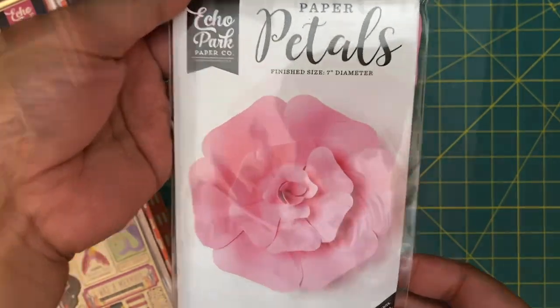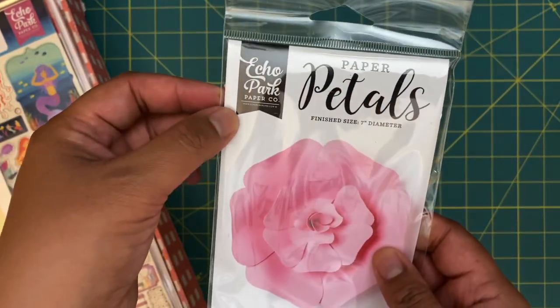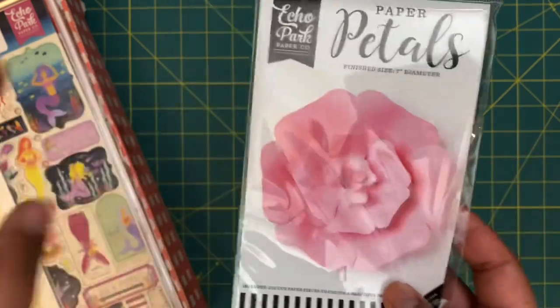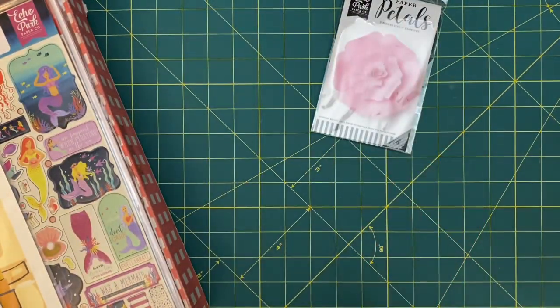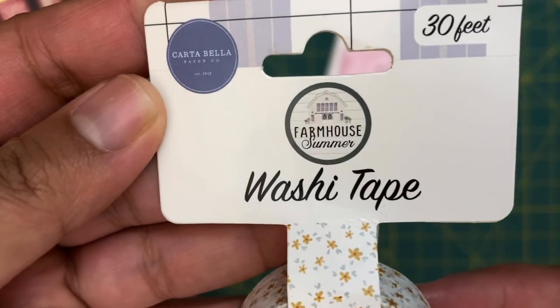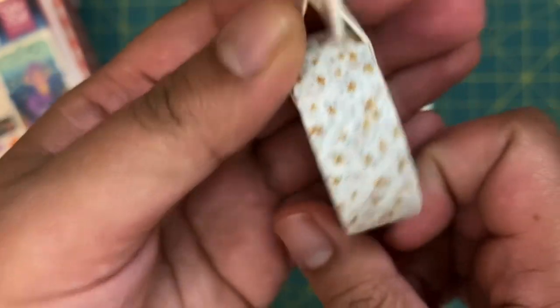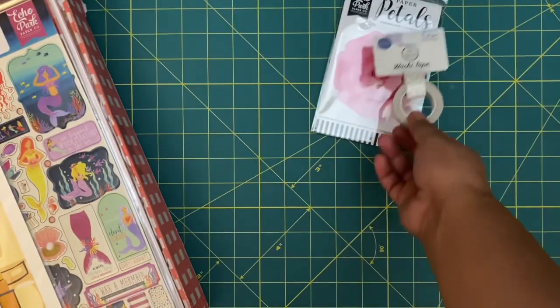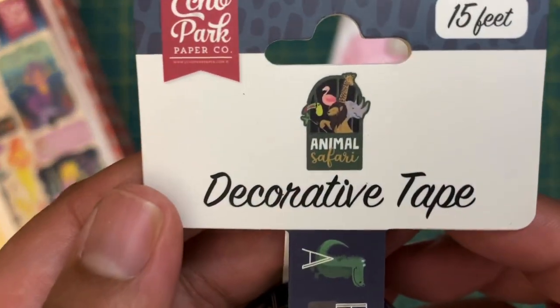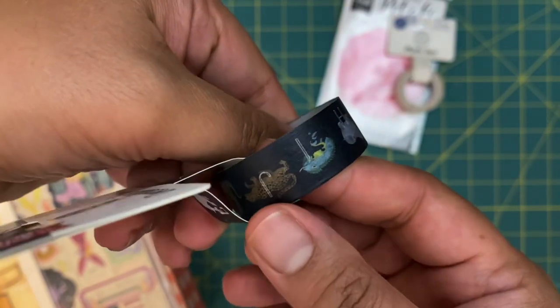First on top we have this Paper Petals 3D flower that you can put together — a little paper flower. Not really my thing, but I have two little girls and a bunch of nieces so those will definitely be put to use. Then there's this washi tape from the Farmhouse Summer collection — really cute, like a yellowish floral print. Love that. Then we have this animal safari — it's like the alphabet with animals. That is really cute.